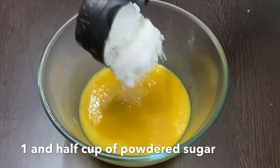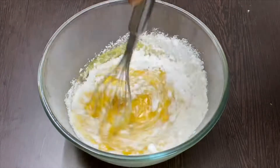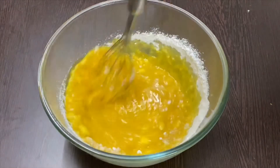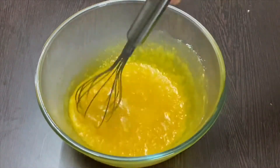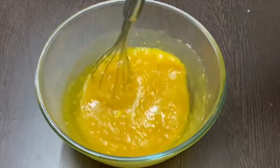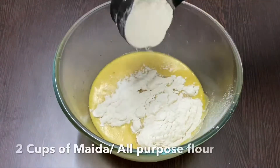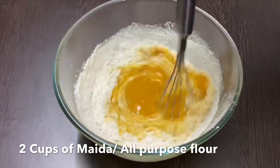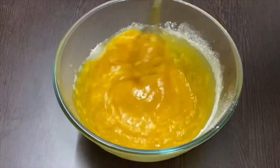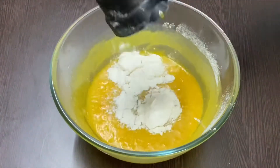Now add one and a half cups of powdered sugar. Take two cups of all-purpose flour and add it little by little. Combine all the ingredients together and make sure no lumps are formed while mixing the batter.